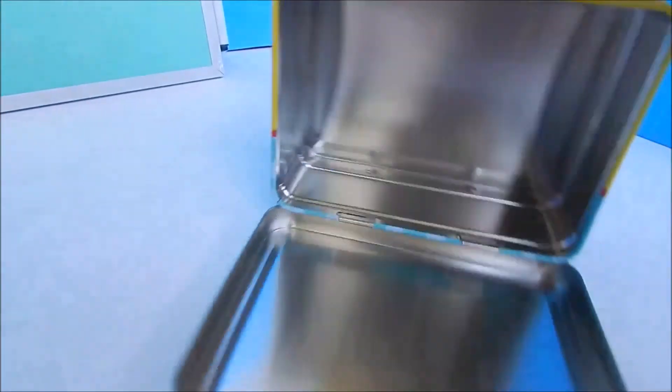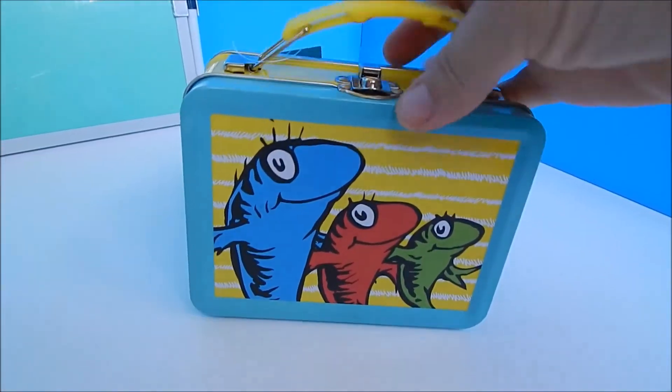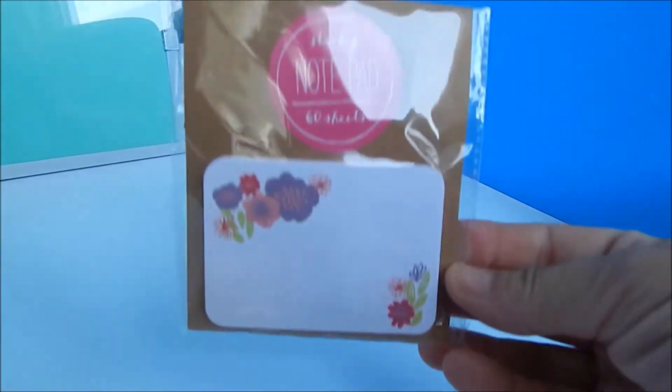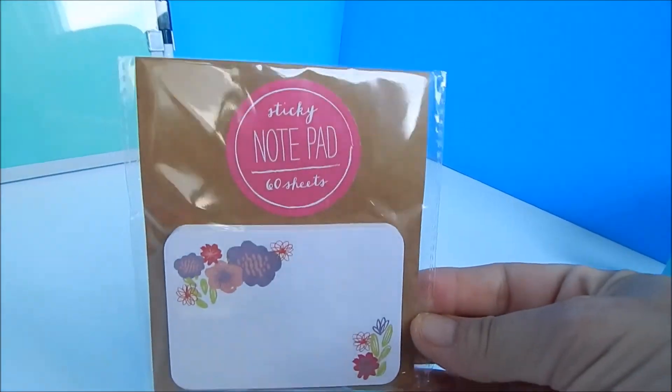We also found this cute little lunch box. It was in the knickknack section at Target for three dollars, but I've seen them at Dollar Tree for a dollar. We're just going to use this as the lunch box for the dolls.